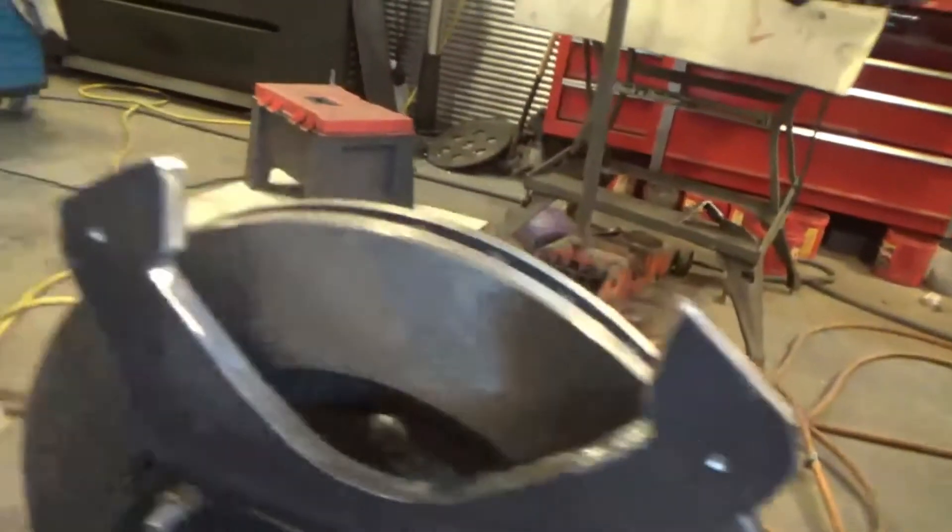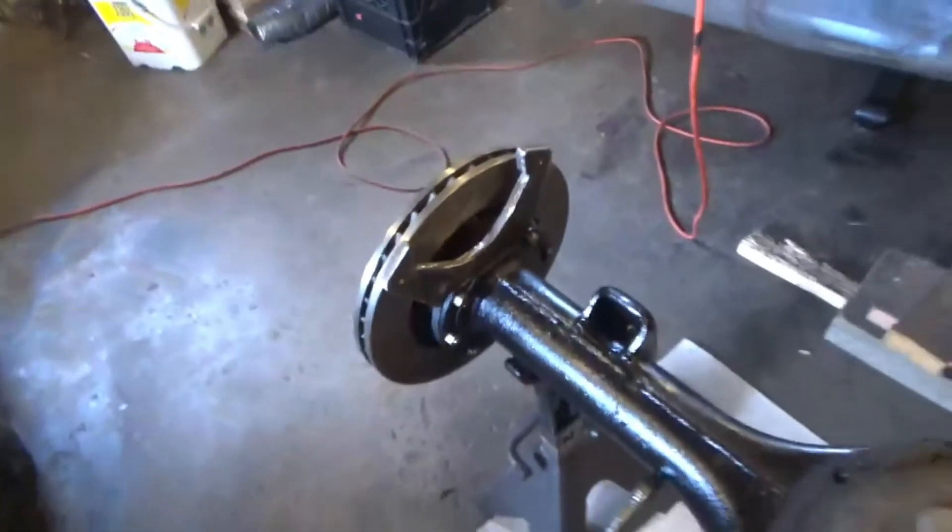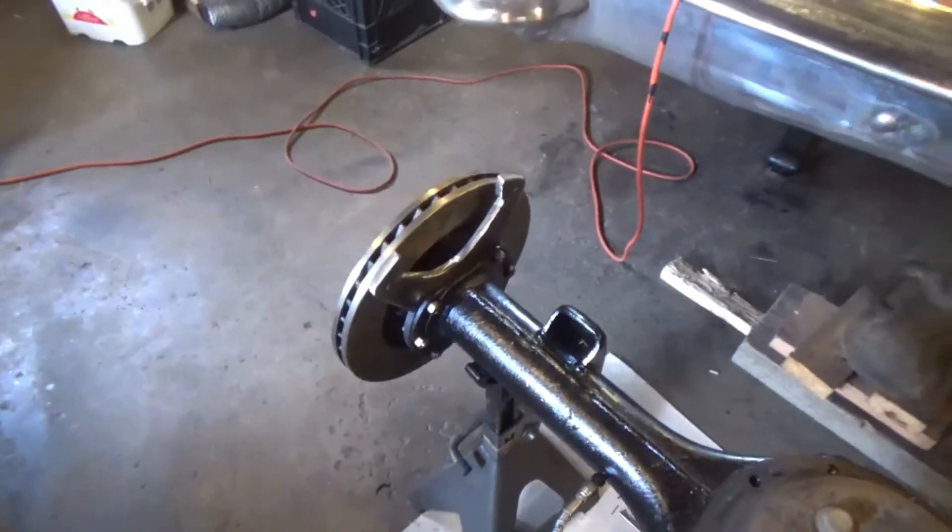There — marked. Perfect. Now drill and tap. I'll take another picture when it's all back together.